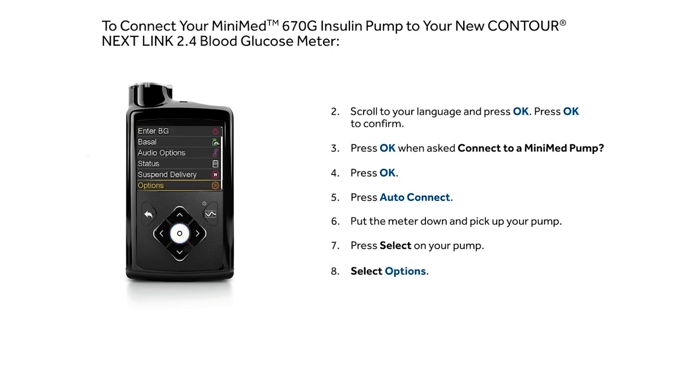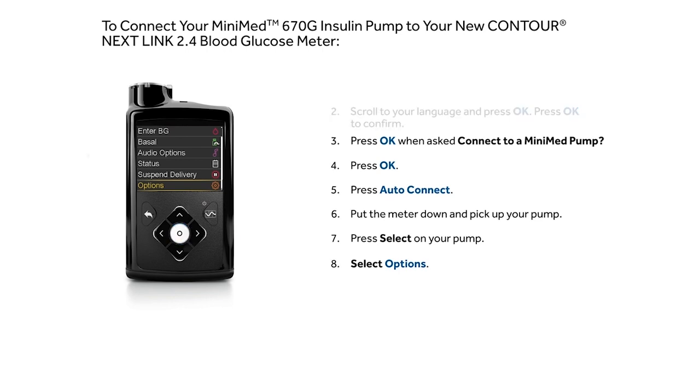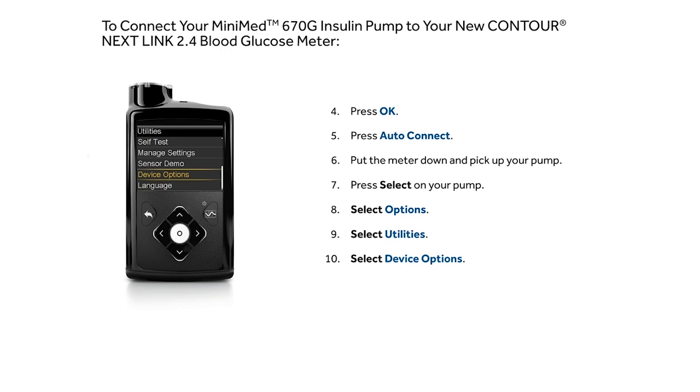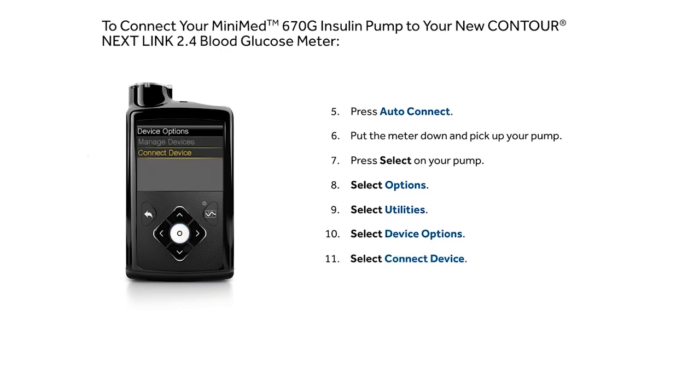Select Options, then select Utilities. Select Device Options, then select Connect Device.